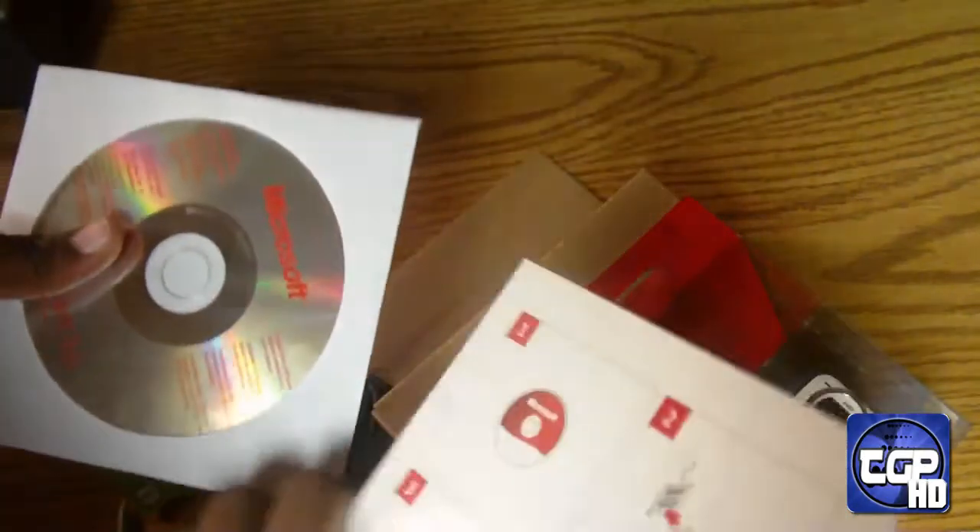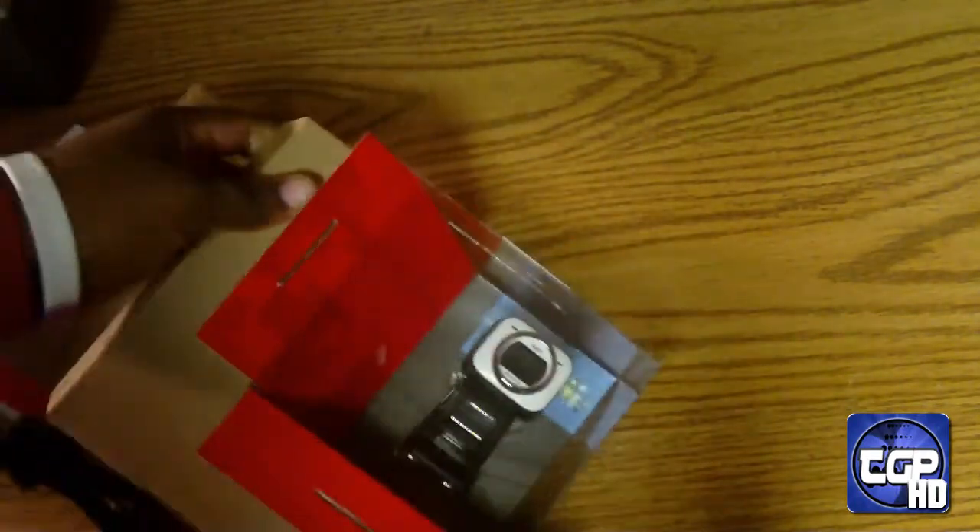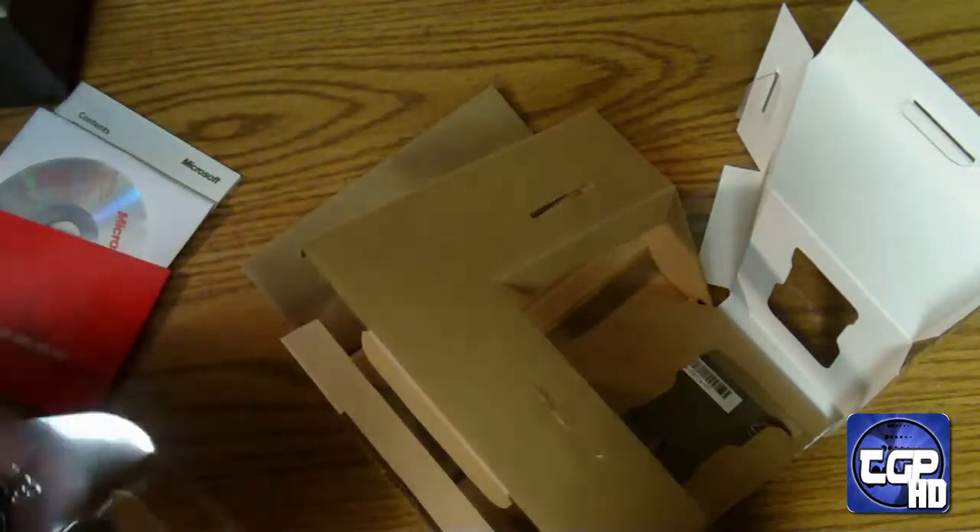It seems we have some software here, and inside a little pamphlet — software and probably more like a warranty guide. And there's the camera right there. I want to get this out without breaking or tearing up the packaging. And there it is — oops, I dropped my knife.